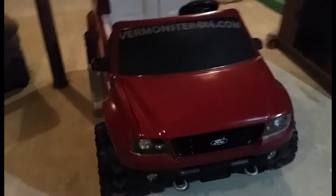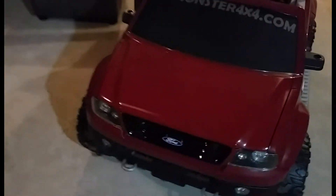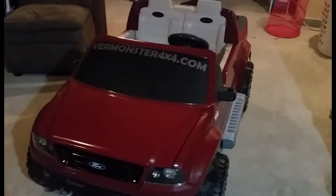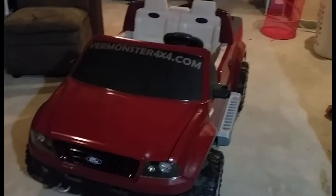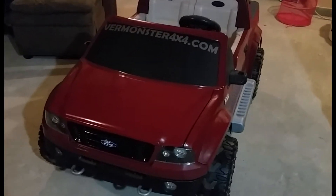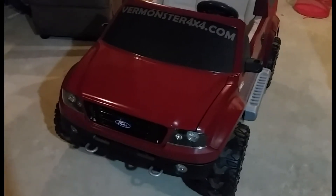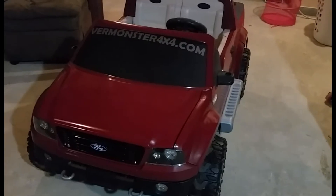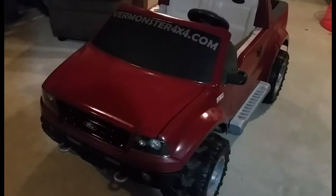Hey, what's up guys? Today I bring you my latest Power Wheels project. I got a free Craigslist Power Wheels F-150. It was in pretty rough shape when I got it — infested with spiders, and whoever had it before wheeled the thing pretty hard, so there was mud everywhere.